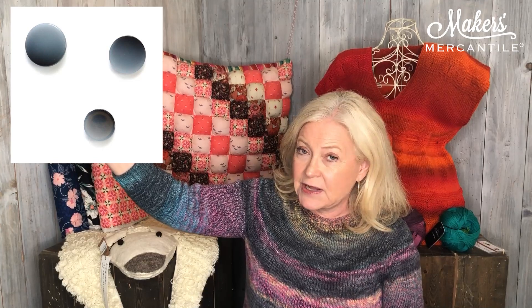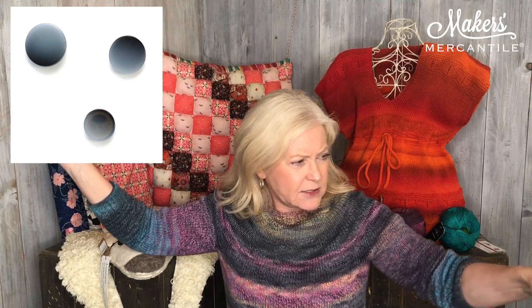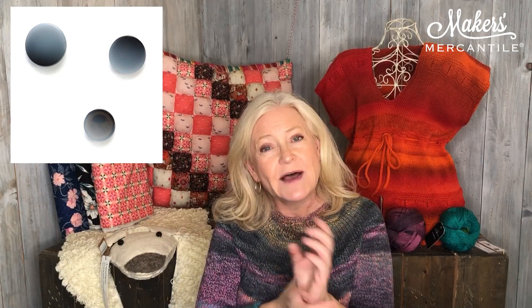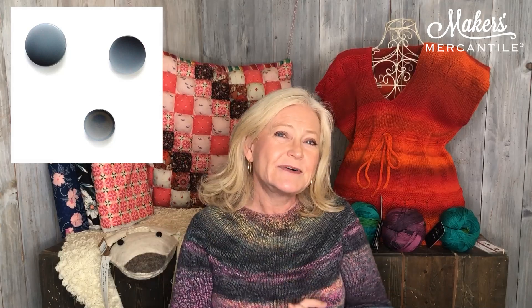Now moving right along, we have some Gradient buttons — we're going from gradient yarn to gradient buttons. These are some really cute little plastic buttons. They come in three different sizes and in six or seven different colorways. These are great buttons if you're making shirts — you can put them down the shirt and then have a different size for the cuffs. They are 100% washable and can go in the dryer as well.